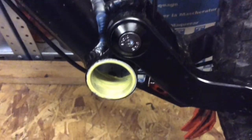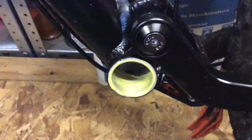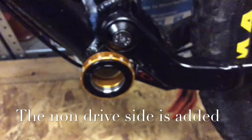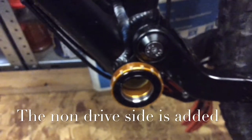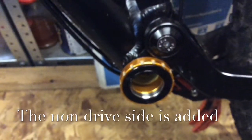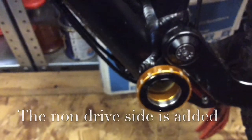I've also put some grease in the bottom bracket itself — a nice good coat — which will help ensure everything is watertight and nothing will seize up. The non-drive side cup is now installed. You don't have to go super tight with it; just make sure it's hand tight and about another eighth to a quarter of a turn after that. You don't have to go crazy — just good and tight but not over tight.